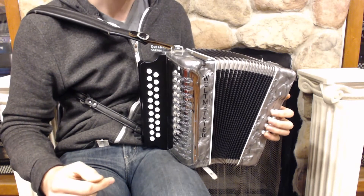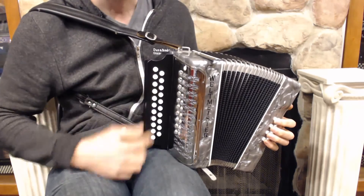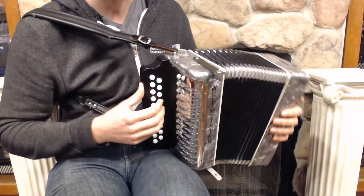This is a Weltmeister model number 406 two-row diatonic button accordion. It has 21 treble buttons, eight basses, which is standard, and a traditional bass layout.